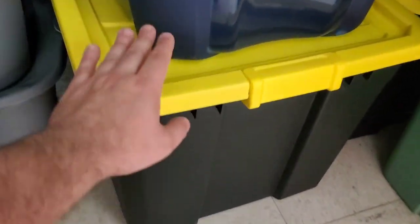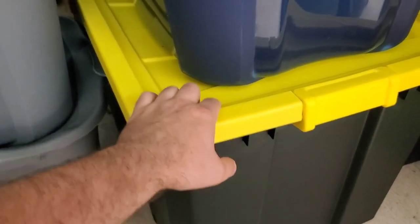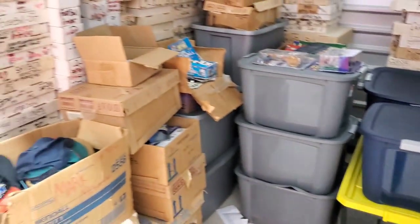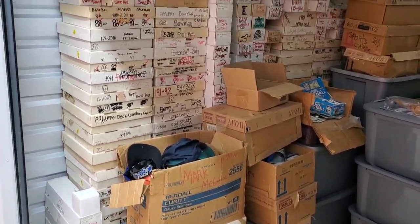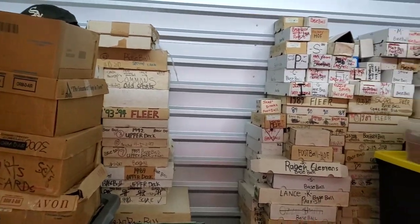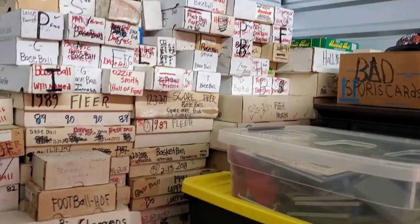These are filled with binders completely. This box was crazy to get in and out of the car. All these bins, all filled with either cards or different kinds of collectibles and memorabilia. But as you guys can see, this is all unsearched. Everything here is unsearched. The only way to get searched is to leave this storage unit.